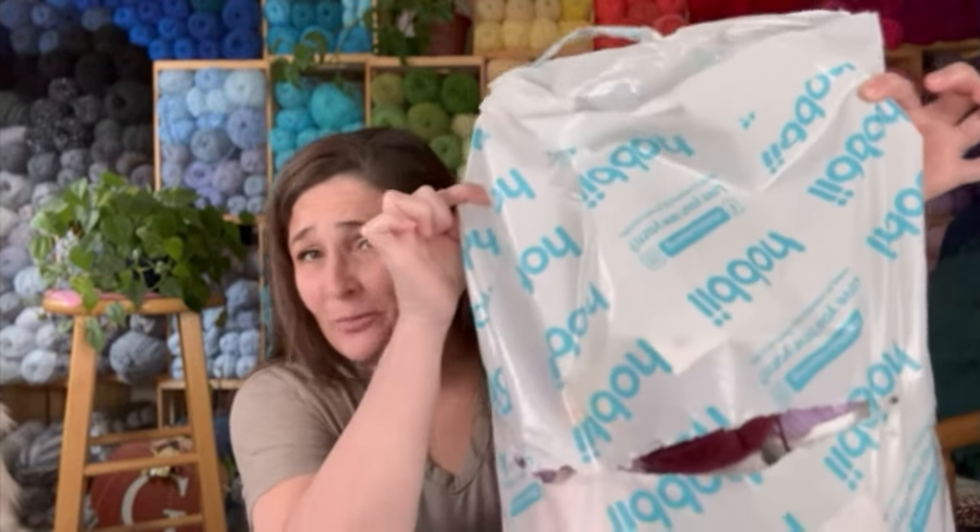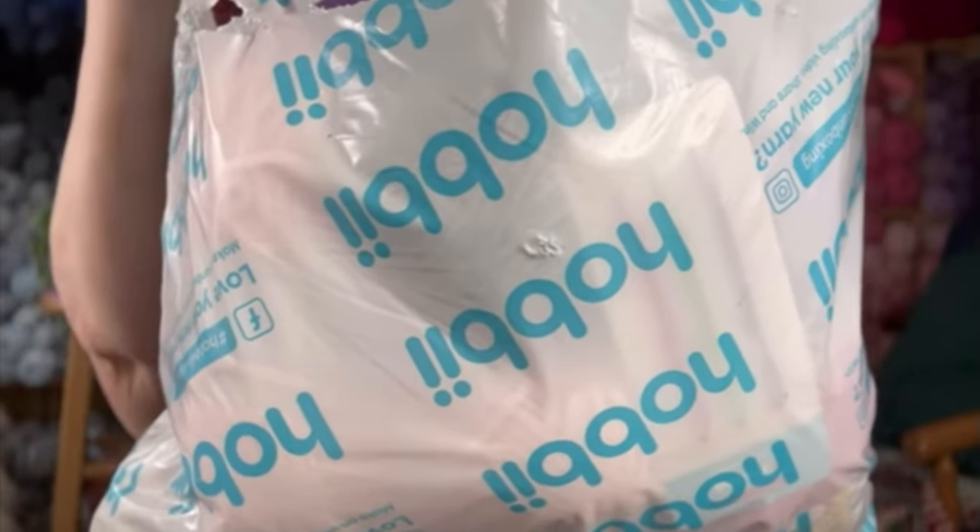My husband told me I got this in the mail and I was like, what? And you're just now telling me this? I was scandalized. I was super excited but it was late at night and I obviously was not ready to make a video, so I had to just break into it a little bit because — Hobie yarn! Let me show you what I got. I'm just going to dump it all out right here. I'm always so excited to get Hobie yarn.